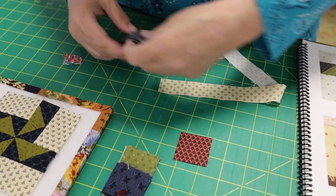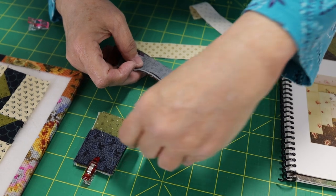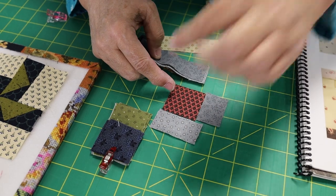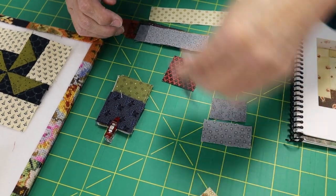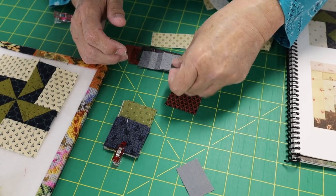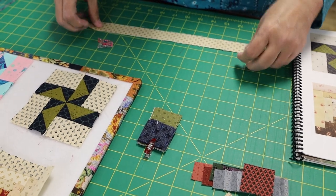I have greater success if I cut the pieces out individually to their lengths. Each piece is cut exactly the length it needs to be. In the instructions it gives you those lengths — how long they're supposed to be.